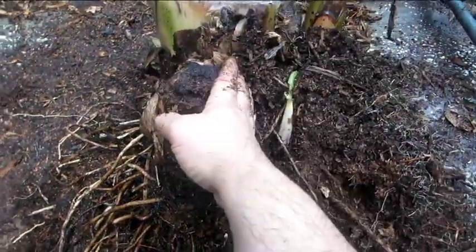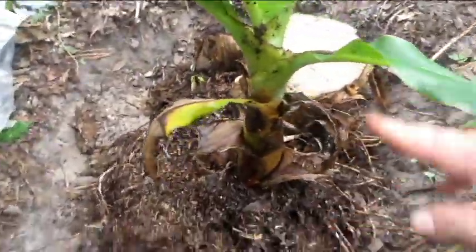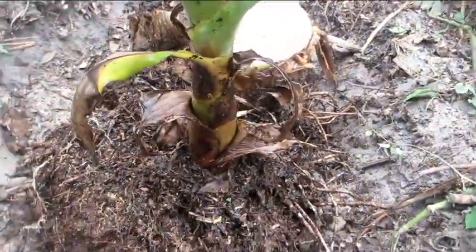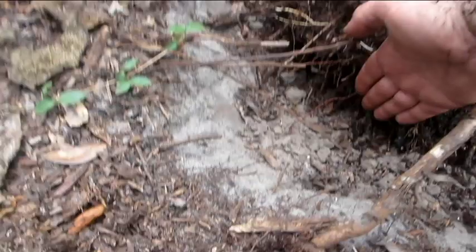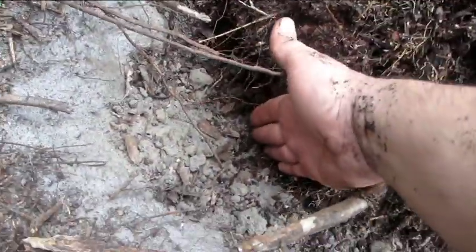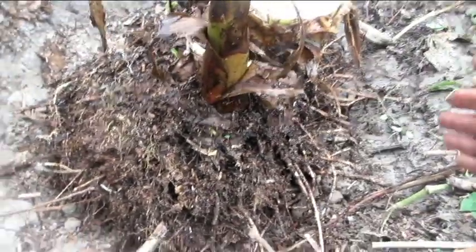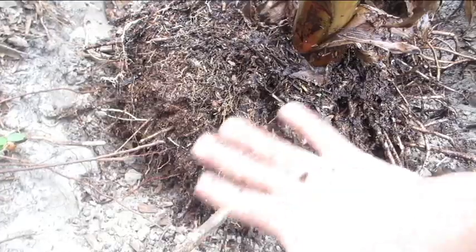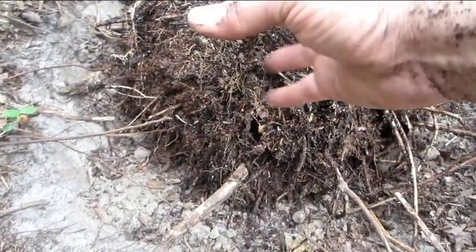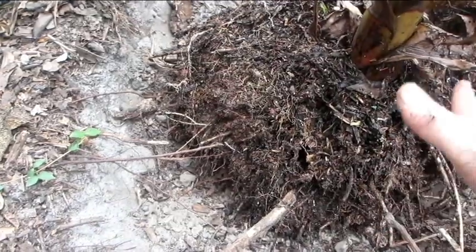I'm going to prepare a hole for this to be planted in. I've got the plant down in its new hole. The hole's not very deep — only about this deep — and it's the same depth all the way across, but significantly wider than the corm. I'm going to be piling in there a bunch of really good well-rotted composted material and get it all around the edge of it.